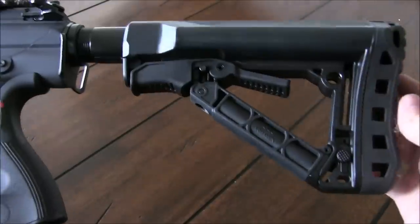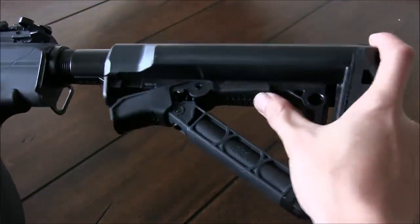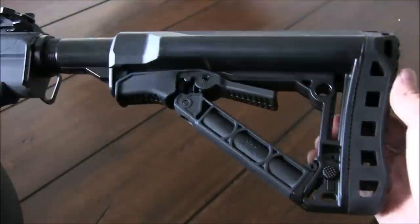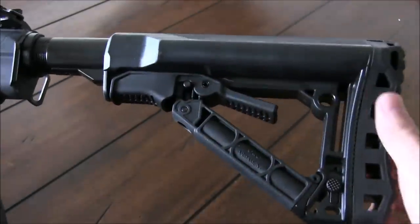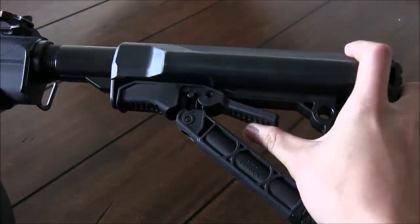and a G&G styled crane stock with a double-sided sling point connected. The stock itself is the same one used on many G&G combat machines, and it features quite a bit, including a small compartment that can be easily used for PEQ box batteries. There's also an adjustment point lock, so you can really set your stock to wherever you want it on the buffer tube,